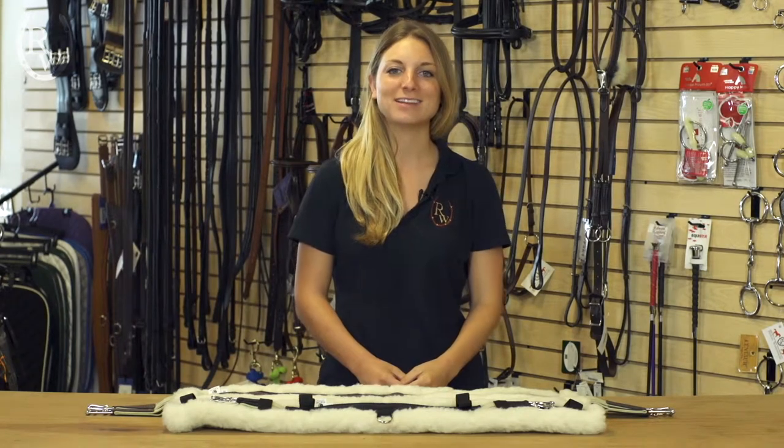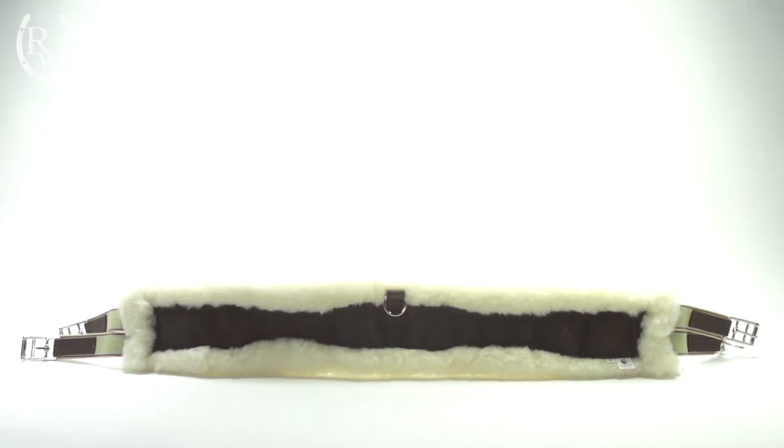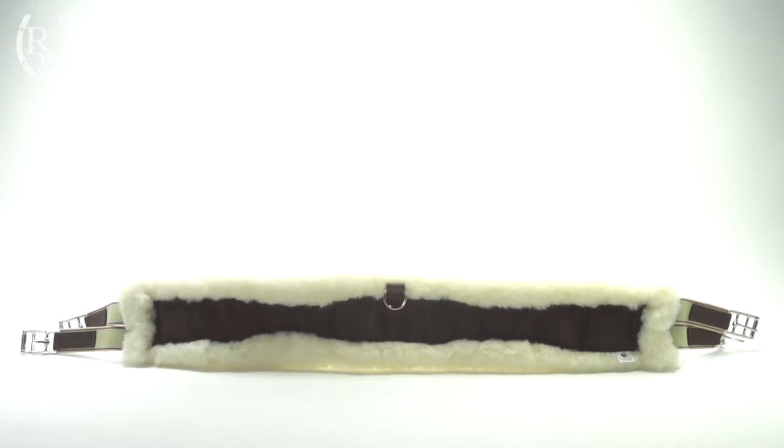Hi, I'm Natalie from Riding Warehouse and this is the Toklat Woolback English Girth. This girth is a great option for people who prefer a natural material. It's especially great for horses that are sensitive and prone to galling.